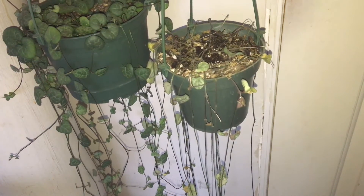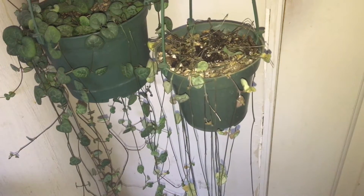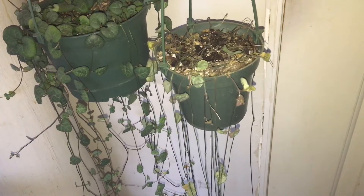Hey guys, thank you for watching and welcome to my channel. This is Breaking Burke — it's about houseplants and gardening here in the desert of Alva Creek, New Mexico. In today's video I wanted to share with you one of my plants.